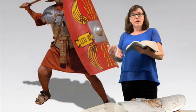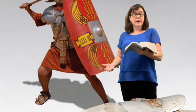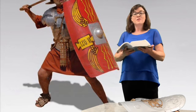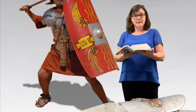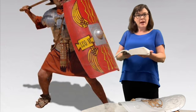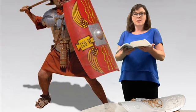In the armor of God, the belt of truth means that we are reading our Bibles and studying God's Word. Knowing the truth of God's Word is so important. If we know what the Bible says and know it came from God, no one could trick us with lies.